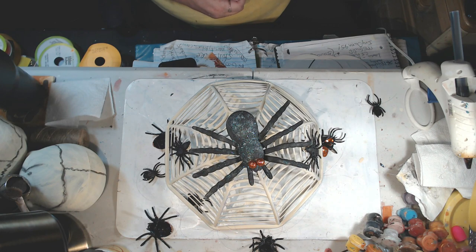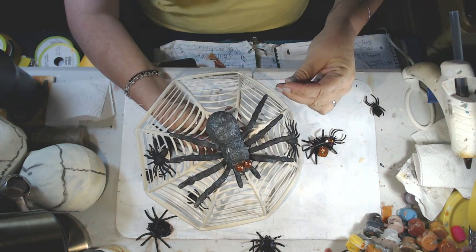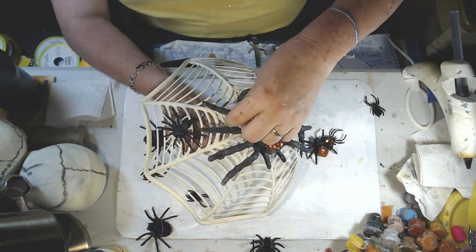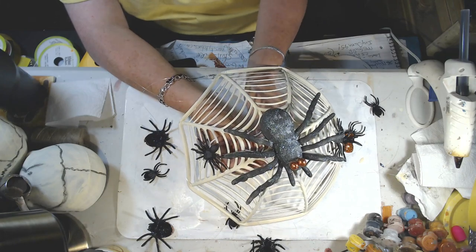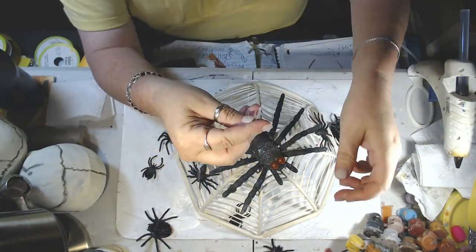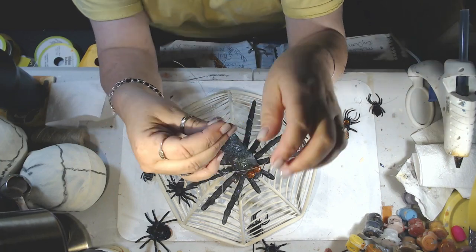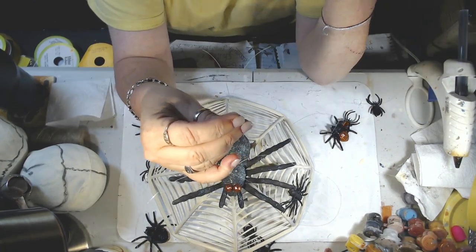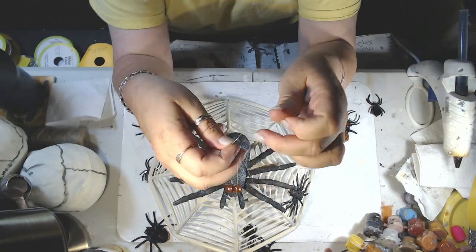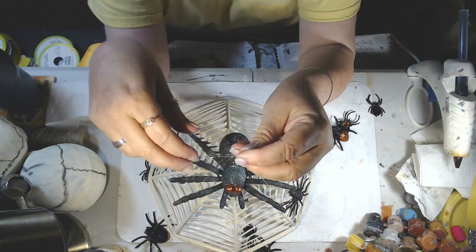If you ever see a golden orb weaver or banana spider in person, they're rather large — three to four inches long, almost palm-sized. The big ones are all females, and they make gargantuan webs — I'm talking 10 feet wide and tall, three-dimensional, not just flat. Their webs are actually a golden yellow color, which is why they're called golden orb weavers. The males are teeny tiny — they just hang out on the web hoping the female will let them come near without eating them.